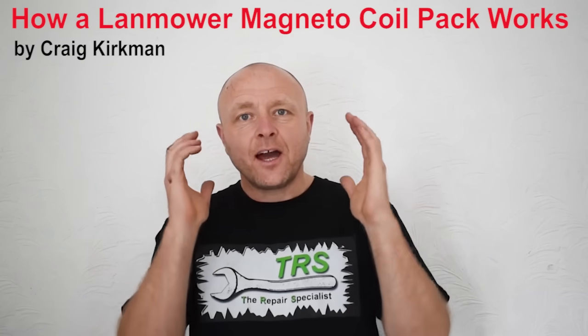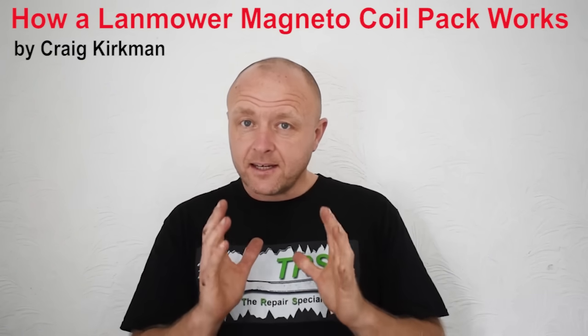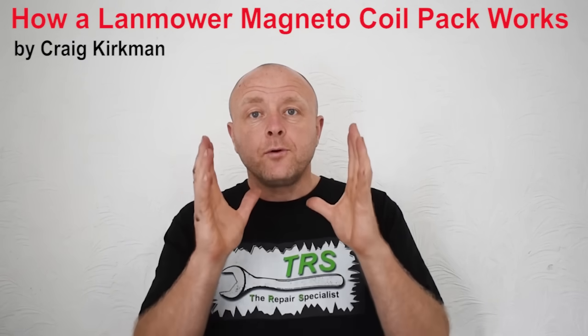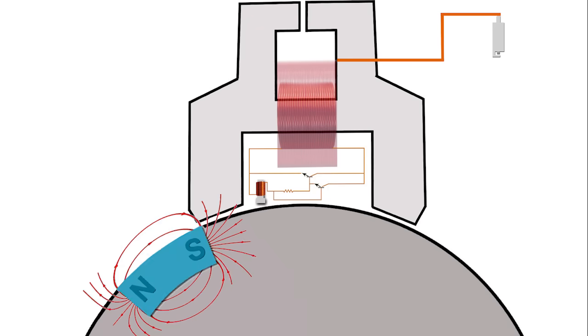Hello again, it's Craig. I want to thank you so much for being here. The channel's growing at a nice steady pace and it's all because of you. In this video I'm going to go through how a lawnmower magneto coil pack works.